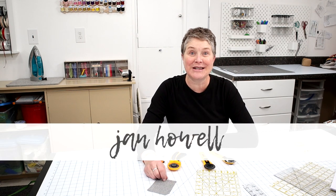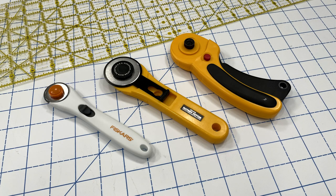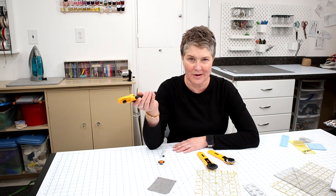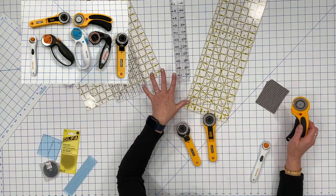Hi, it's Jan Howell and welcome back to my channel. In today's tutorial we're going to be going over rotary cutting. I'll be going over some useful tips for beginners and for those of you who just want to brush up and maybe learn something new about rotary cutting. I'll be going over rotary cutters, different types, rotary blades, rulers and mats. So without any further ado, let's get started.